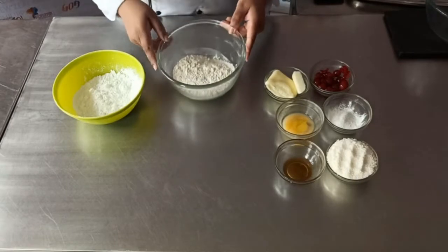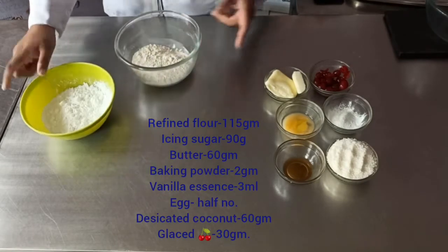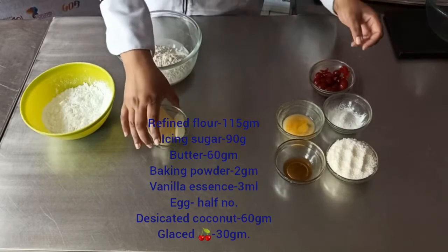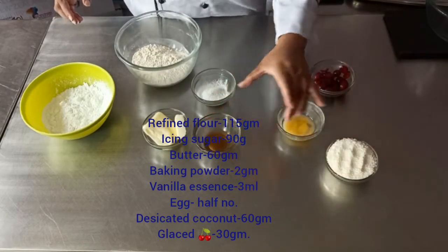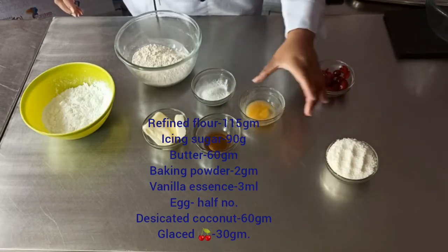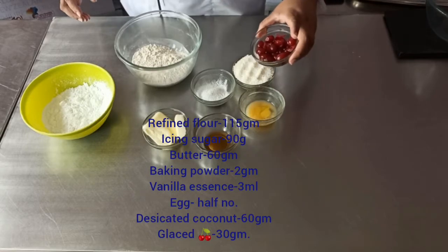The ingredients are refined flour, icing sugar, butter, some baking powder, vanilla essence, egg, coconut powder, and glazed cherries.